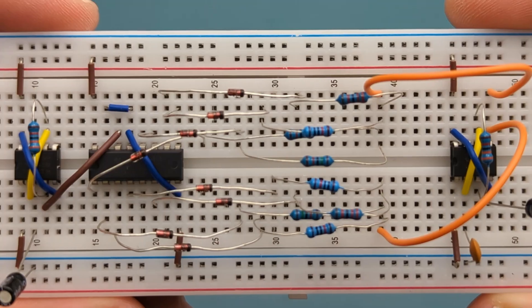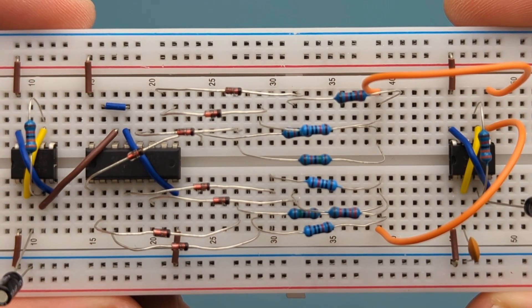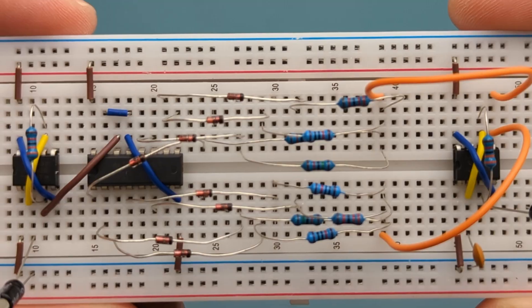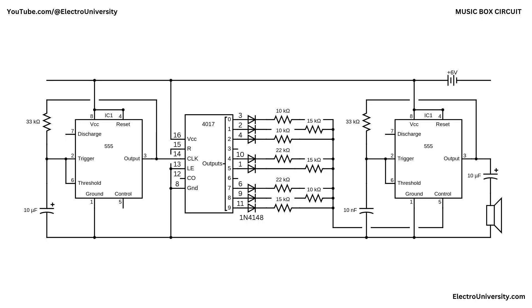Hey guys! In this video, I'll show you how to build a simple but mesmerizing music box that plays real tones using one of the most legendary ICs in electronics. Stay tuned to the second part of this video where I'll explain how this circuit works.